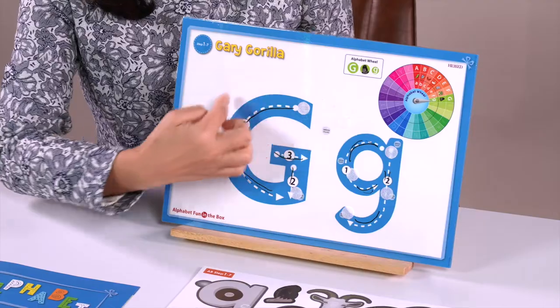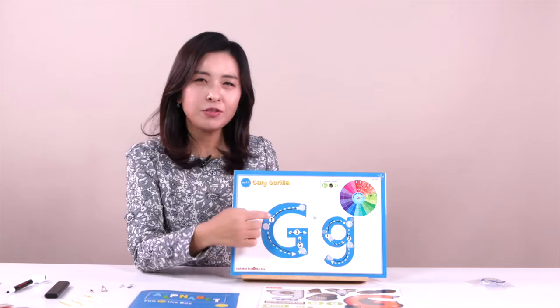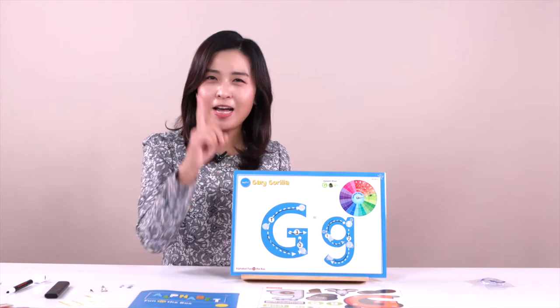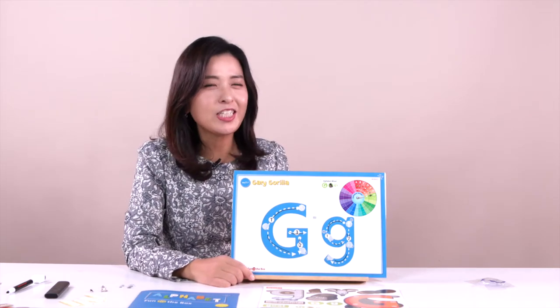First, very first — what letter is this? This is letter G. What sound does this letter make? G, G, G, G — gorilla! One more time: G, G, G, G — gorilla! That's good. Do you know him? The gorilla?